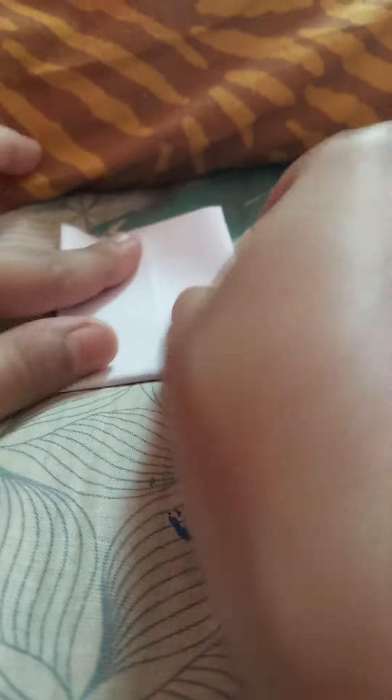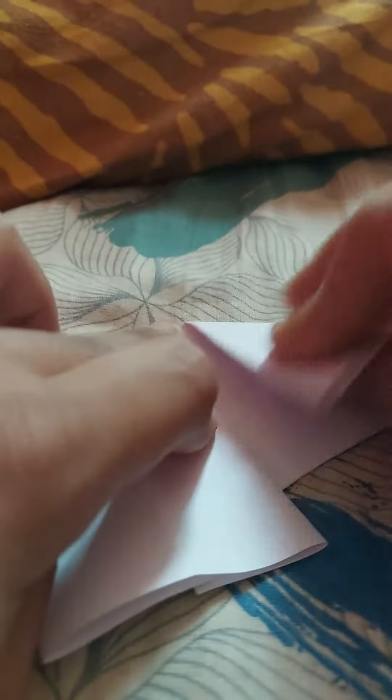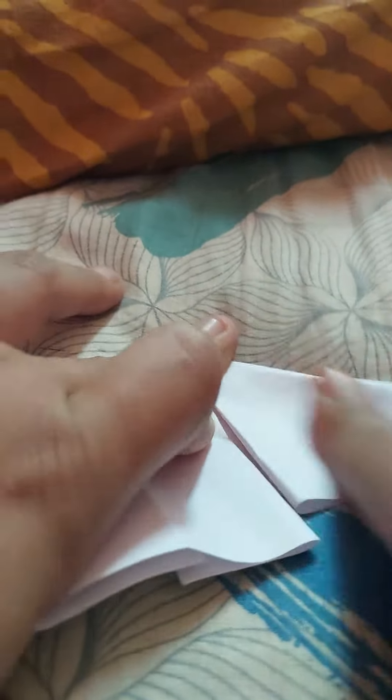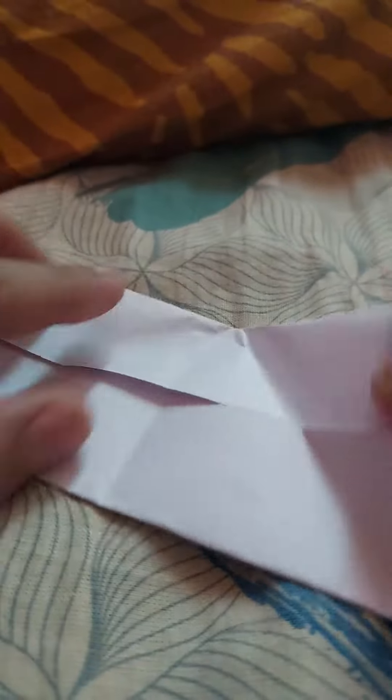First this type, and then this type — I have done it. Then I have folded it like this. This is the heart we are going to make in this video. I have folded it in a triangle shape, and folded it along the middle line which I have drawn here.